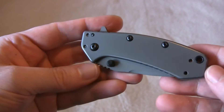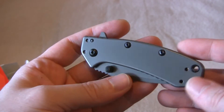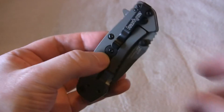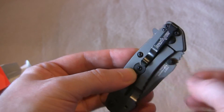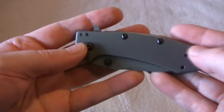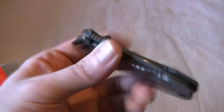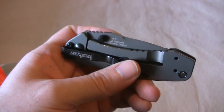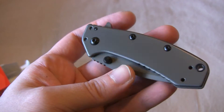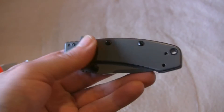This is a Rick Hinderer design. It looks very similar to the 0550 I reviewed recently, but it's a frame lock with a lock bar stabilizer to prevent over-extension on the lock bar. It's a really stylish little knife — the gray with the black design is very spartan, very all-business looking. It's small enough that you could wear it in your pocket at the office or out to dinner and nobody's going to think you're bringing weapons.